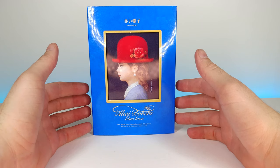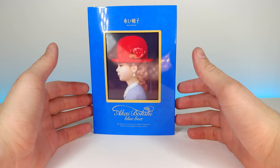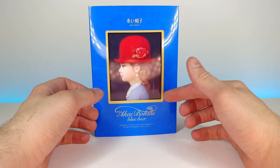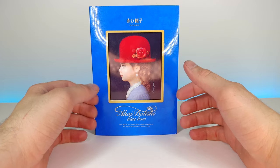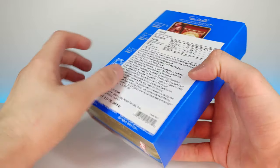How's it going guys, welcome back to another JHR review. Today we're going to be looking at an Akai Boshi Blue Box — it's a box of cookies actually, and I've never had one of these. I'm kind of unsure what the inside is going to look like or really anything.